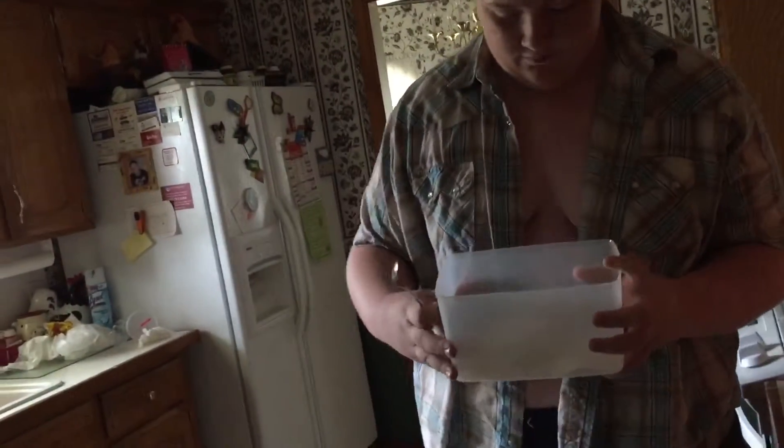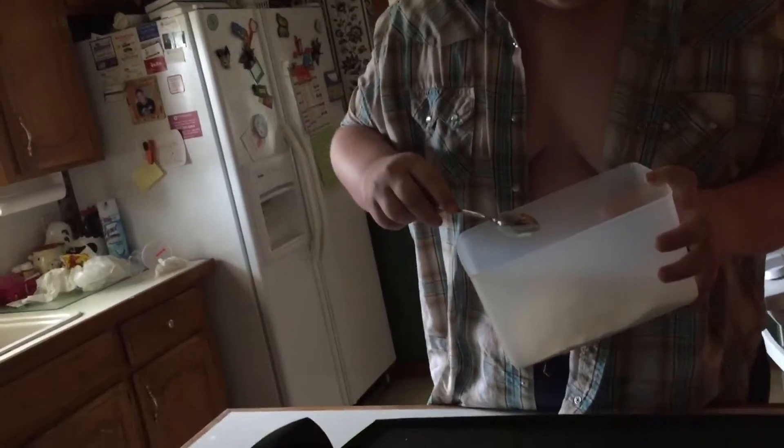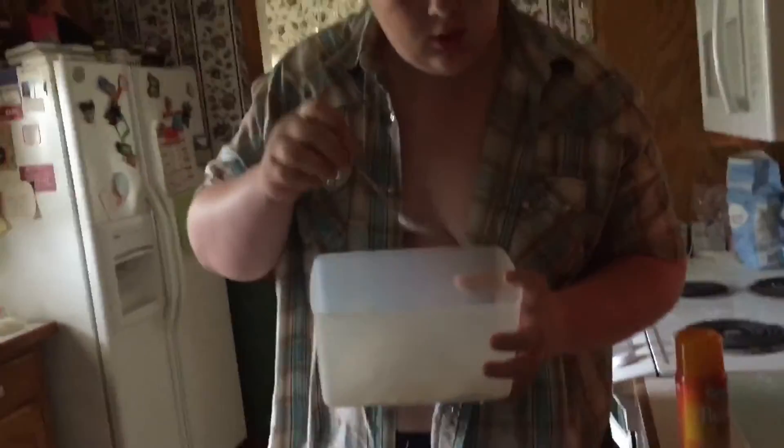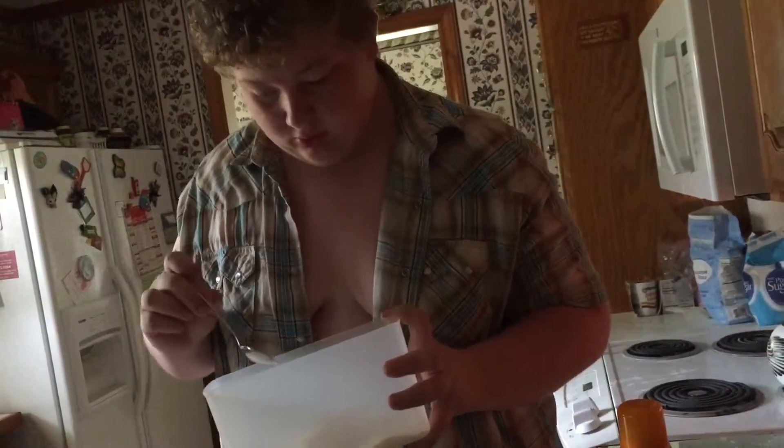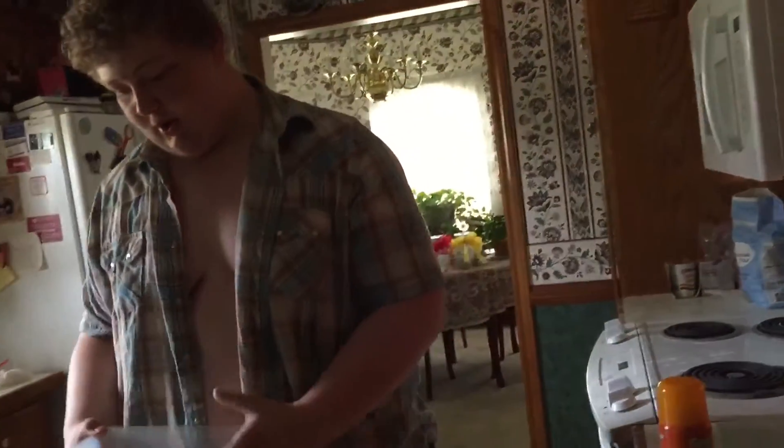What you've got in here for the dry ingredients is a cup of flour, two tablespoons of sugar, a teaspoon and a half of baking powder, and a quarter teaspoon of salt.